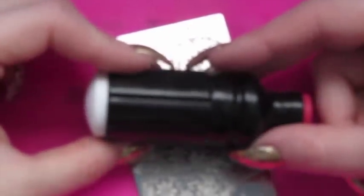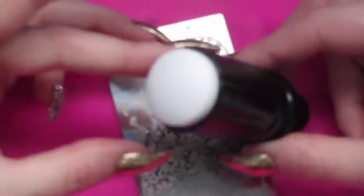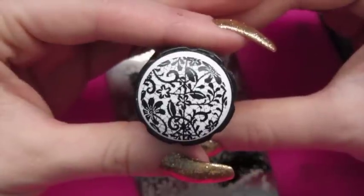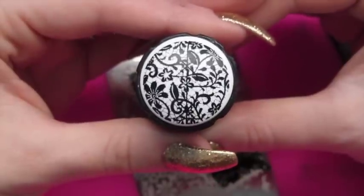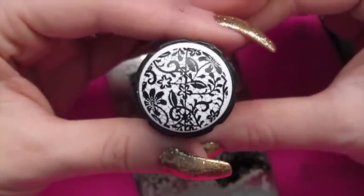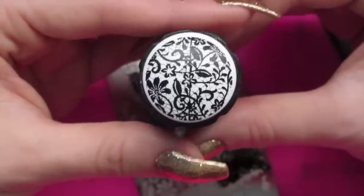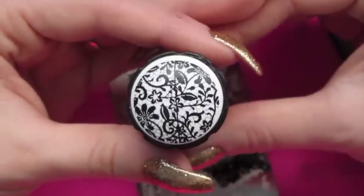We're going to start off with the primed stamper head, my old faithful, so you can see how it actually does stamp. You can see how perfect that stamping image is — all lovely and crisp. I just pressed straight down; I didn't roll or anything like that. With these stampers, pressing straight down is best. That's the primed stamper head.